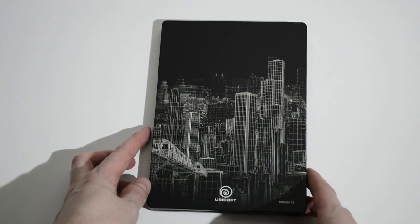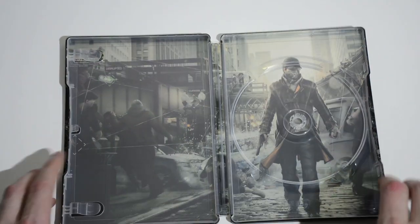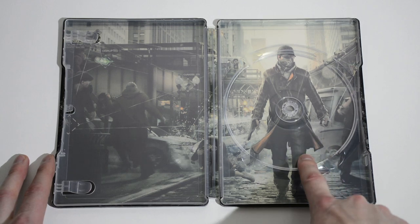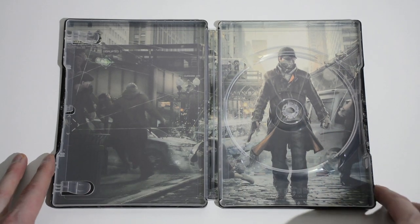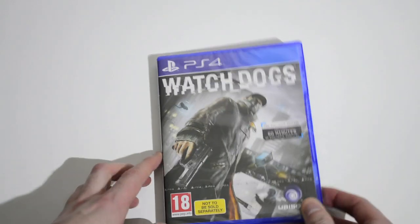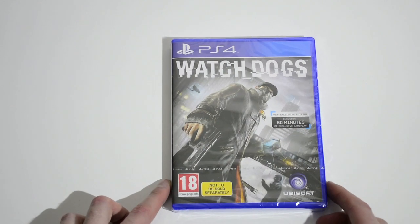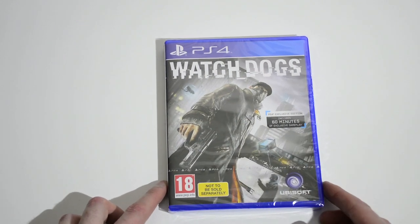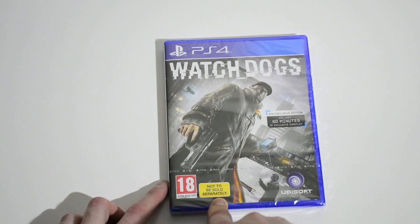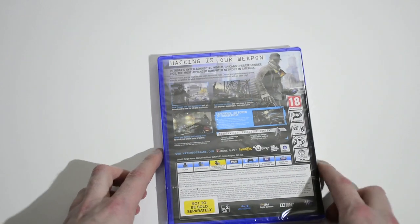Here is the steel book. You can see it's got a nice image on the back there, and there's a spine. We'll open it up — and strangely, there's only room for one disc, which seems a bit strange to me considering it comes with a soundtrack. Usually with Ubisoft, like in the Assassin's Creed games, you get the space for an extra disc so you can add the soundtrack. So there's the actual game, and it's got 'Do Not Be Sold Separately' on it as usual, and then 60 minutes of extra gameplay.